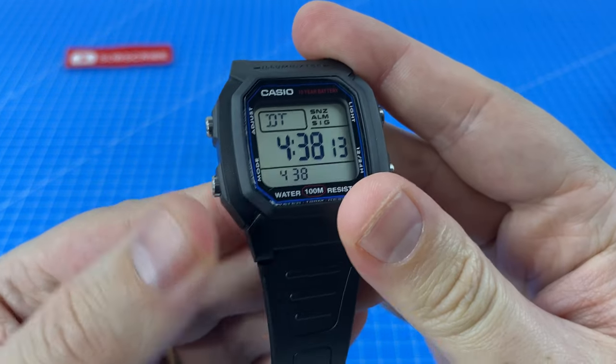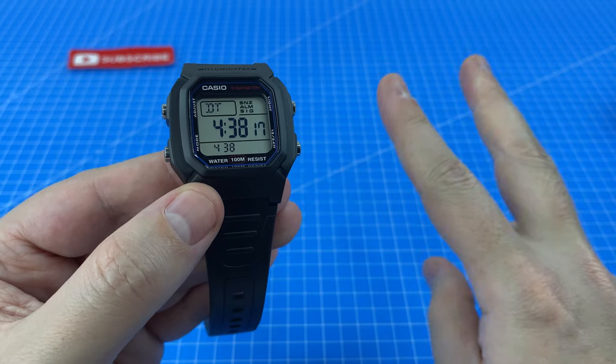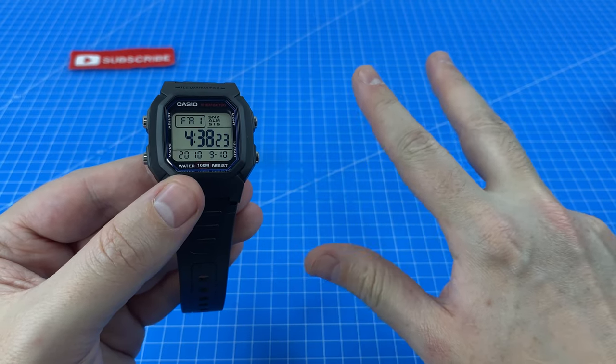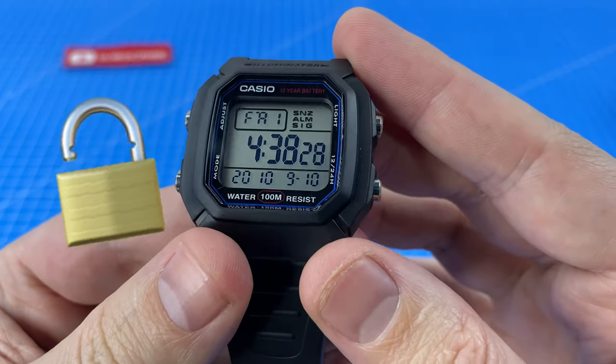After the stopwatch we have the dual time mode, which is pretty handy — it means we can store two time zones at once. After that we are back to the home menu, so that means there are only three official modes with this watch, but remember once we mod it we are going to unlock another one.